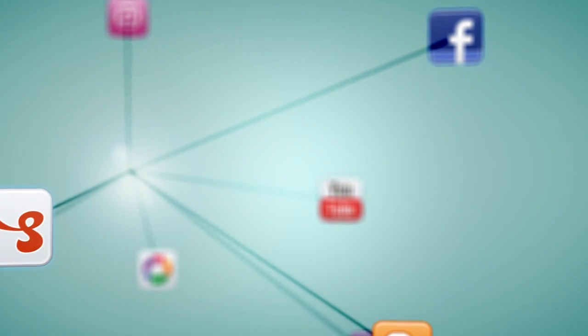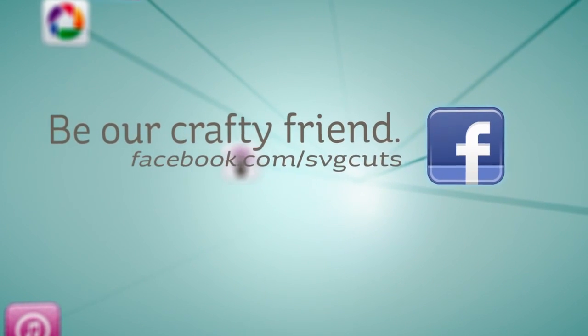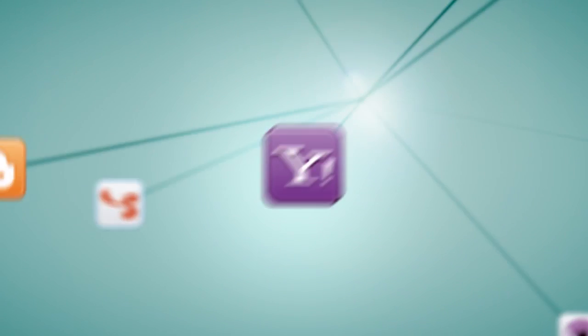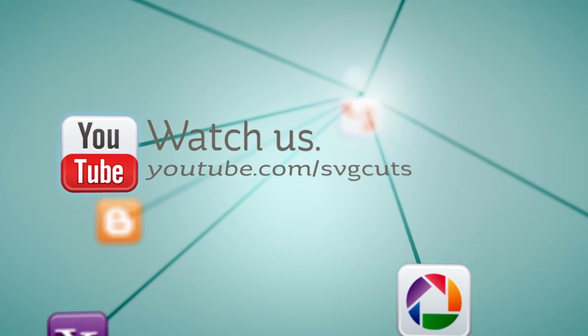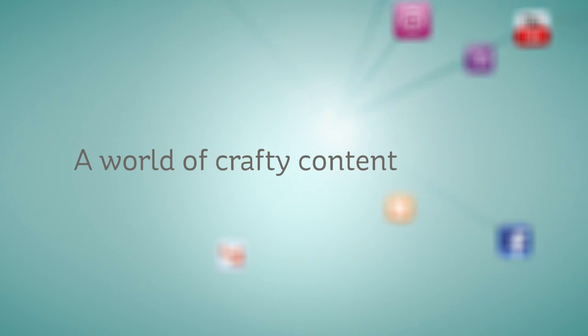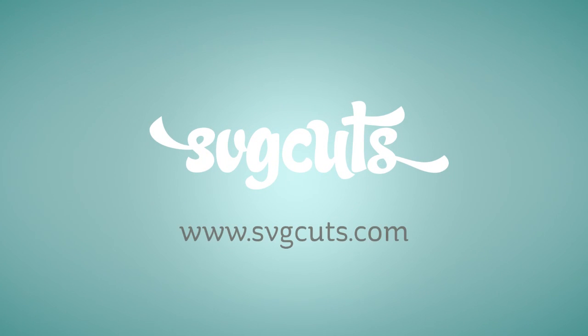Learn more by visiting www.svgcuts.com. Don't forget to like us on Facebook and watch all of our crafty videos on YouTube. It's a world of crafty content — www.svgcuts.com, inspiring you to live creatively and beautifully.